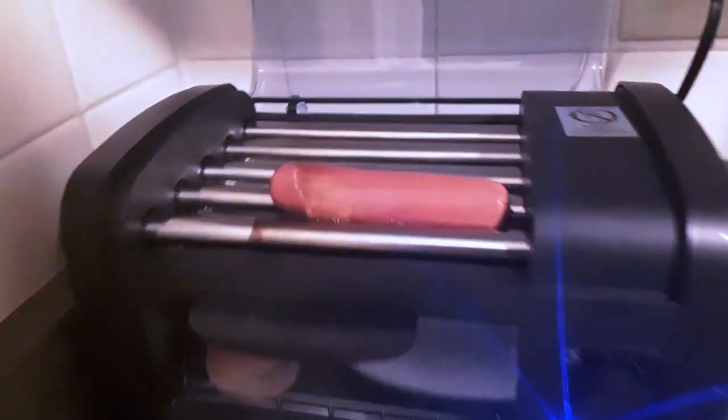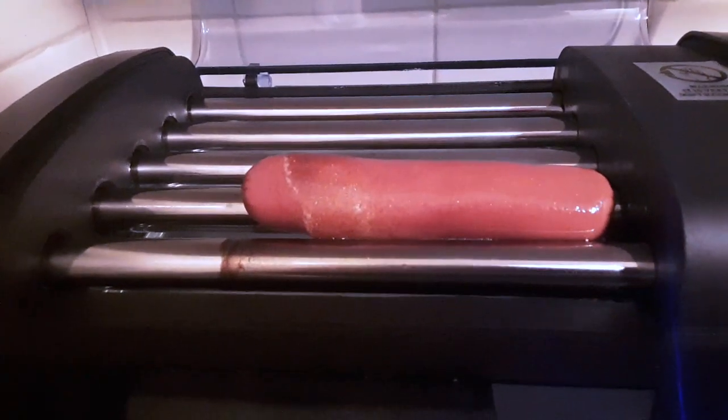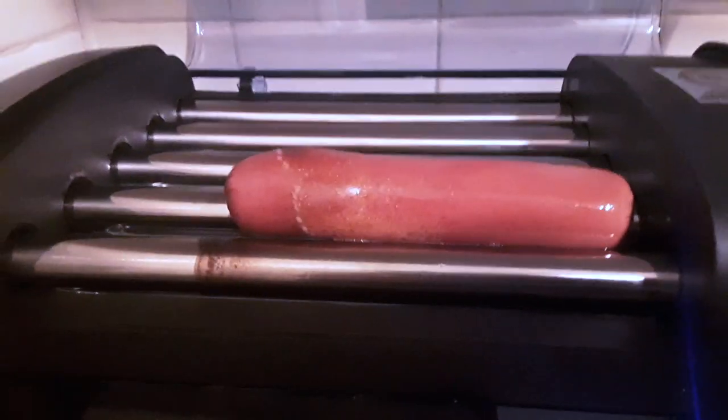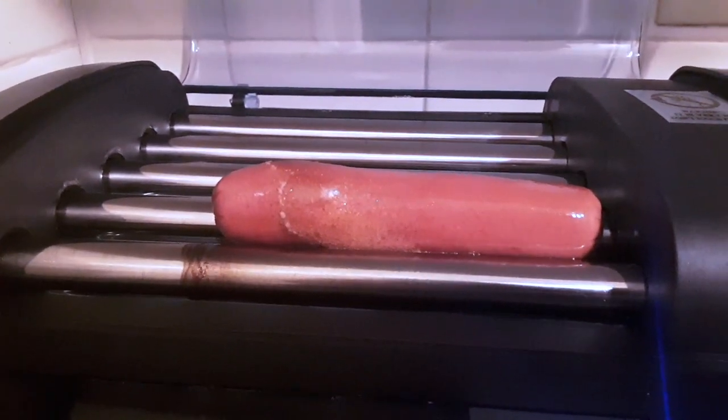So there's the hot dog after about 15 minutes. I think I would put it more towards the center next time, but it's looking good overall. That's about how fast it spins — very slowly.